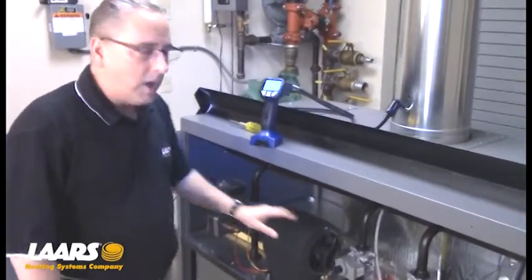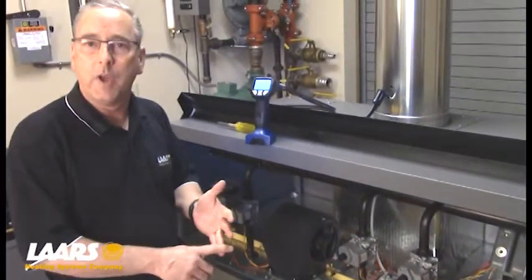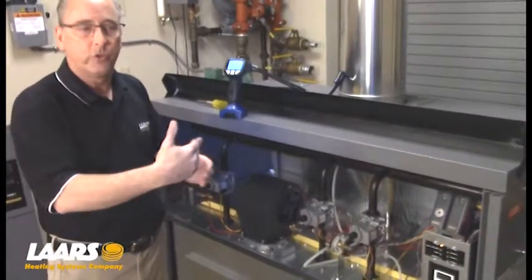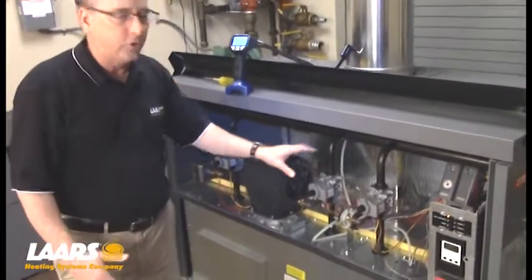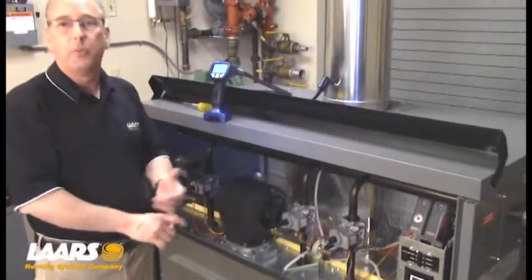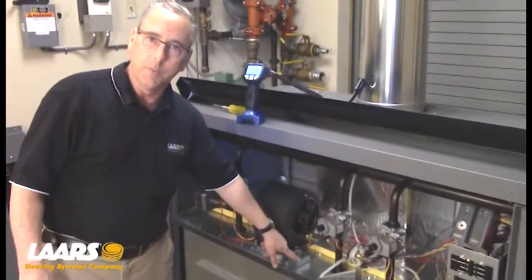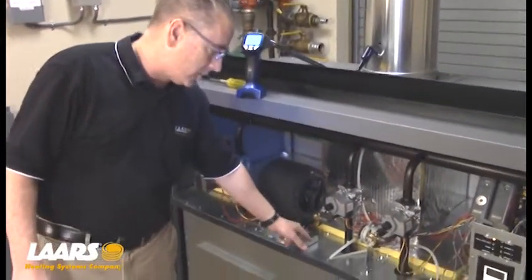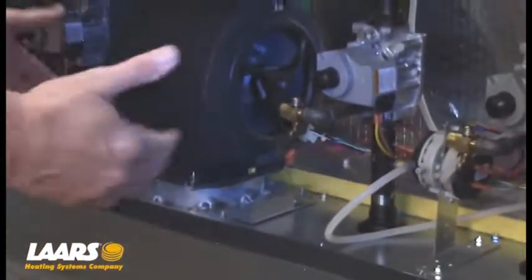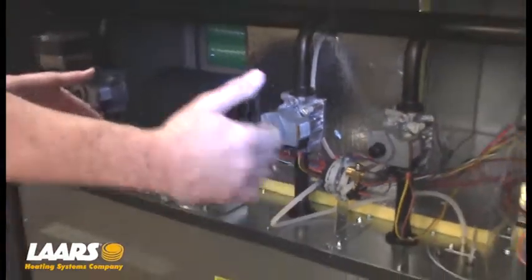With all valves running, we can take a combustion reading. You cannot take a combustion reading with only one or two valves running — it has to be all valves. If you have a larger boiler, a 2 million BTU, you may have two blowers. Once all the manifolds are set at 2.5 inches of water column, the only thing left is the air shutter adjustment. We'll make an air shutter adjustment on the air shutters for the blowers. If you have two blowers, you don't only want to adjust one — you want to adjust both equally.